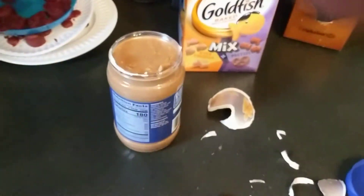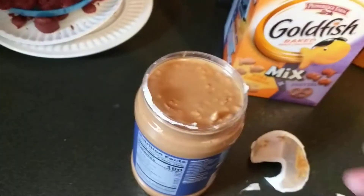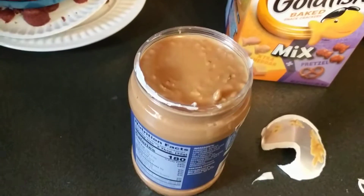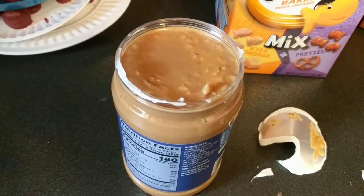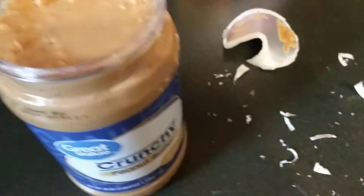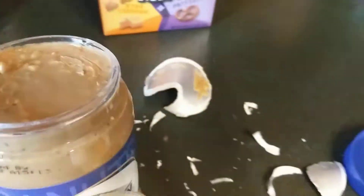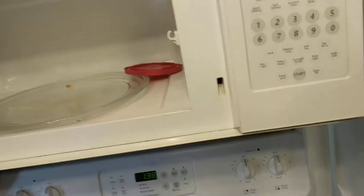Peanut butter life hacks. The most important thing when opening a new jar of peanut butter is to get every little bit of tinfoil off, even if you have to use a knife — do it. Pause for a sec while I do it and I'll show you why. All right, I got it all off. As you can see, it was no small task, but you'll thank yourself later because now you can put it in the microwave.